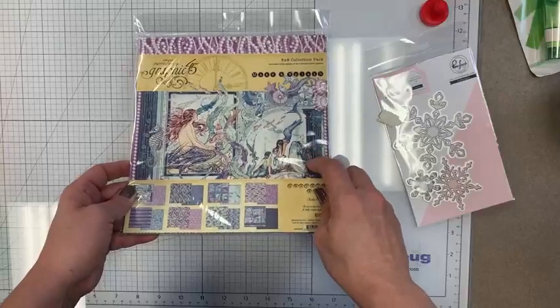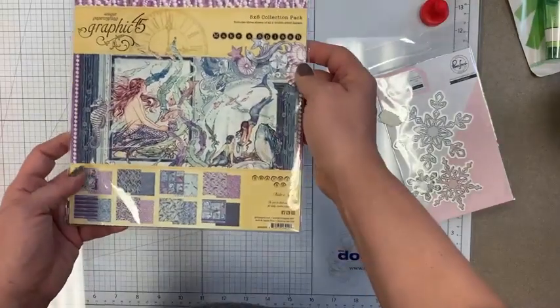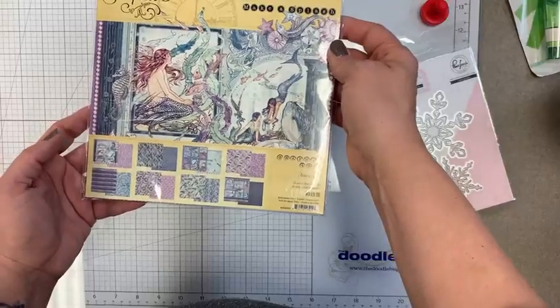We may also have gotten the eight by eight packs for the Make a Splash line from Graphic 45 in — I believe this is a restock on those.